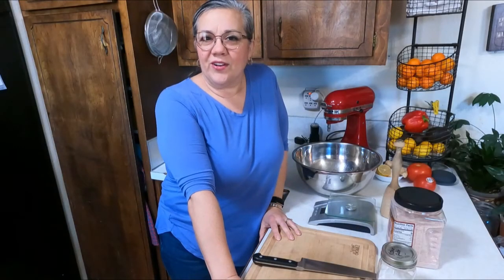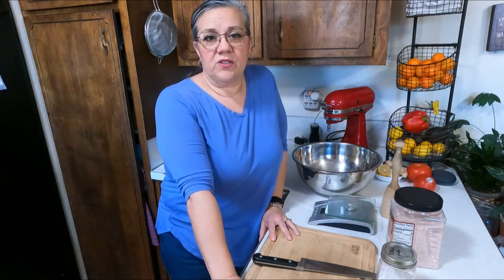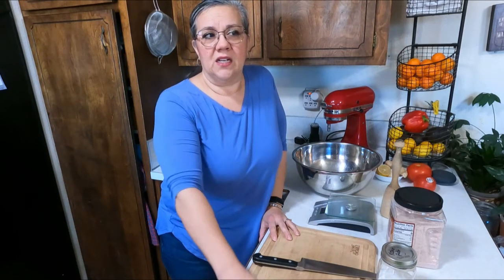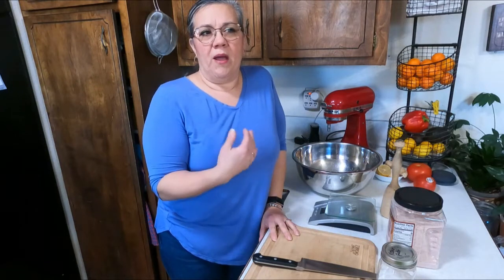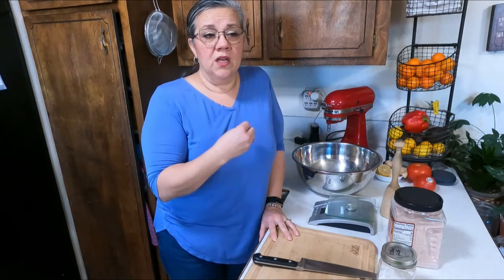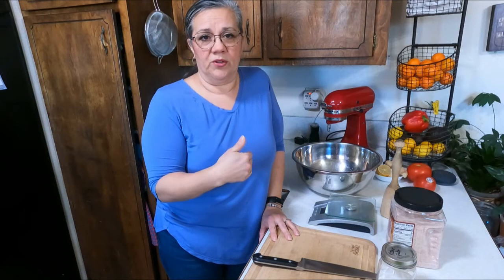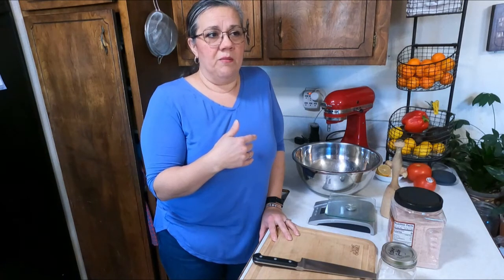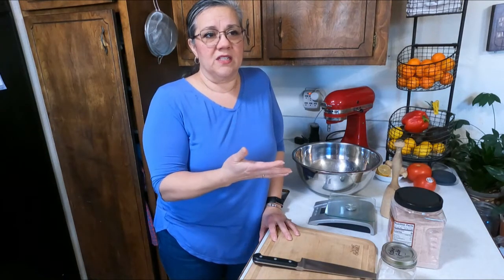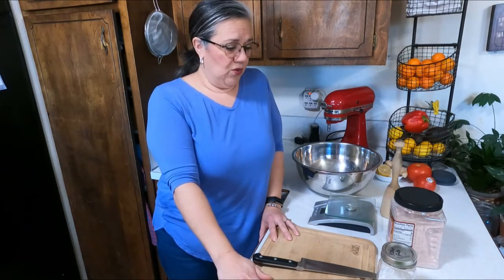Welcome to Fork in the Loaf, my name is Heather and today I'm going to show you how I make my sauerkraut. Sauerkraut is one of those things that I kind of find as a superfood. My mother dealt with GERDs pretty bad and sauerkraut would instantly calm all that burning she would feel from heartburn.